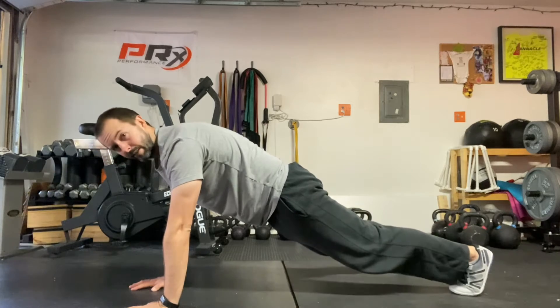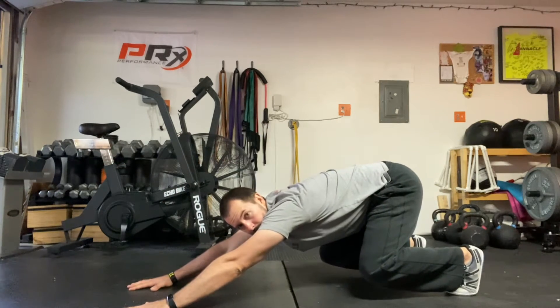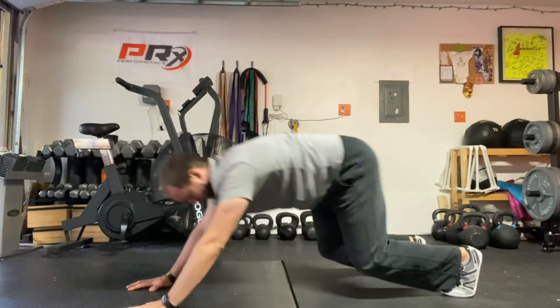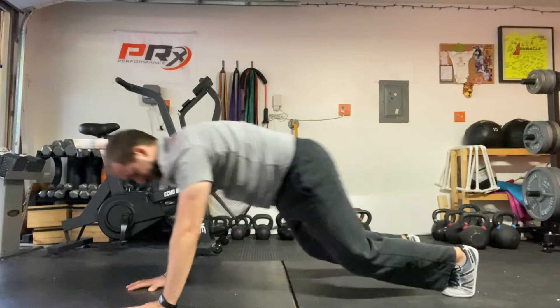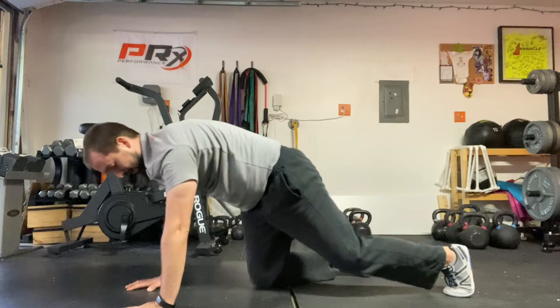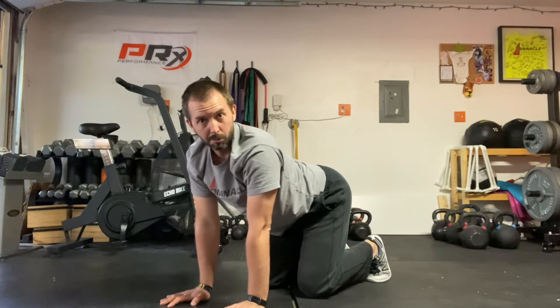From here, you're going to keep your hands and your feet where they are, but you're going to push back into a squat — knees are still elevated — and then come back forward, back to that good push-up position every time. So a little bit of burn in the quads, a little bit of burn for the shoulders and the core as well.